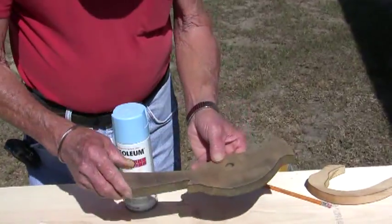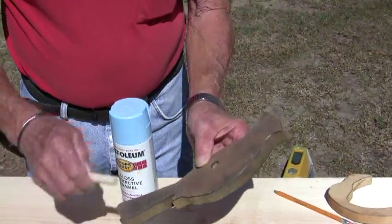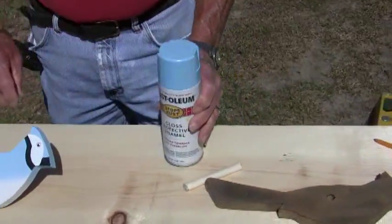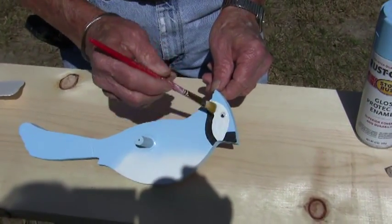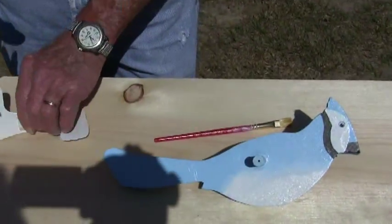This is a bluebird. I've cut it out and I've cleaned it and I'm ready to put the dowel in it. Once the dowel is in there, then I paint the whole thing blue and then once it dries I use a paintbrush to put the details in, and then I take the screwdriver and put the wings on.